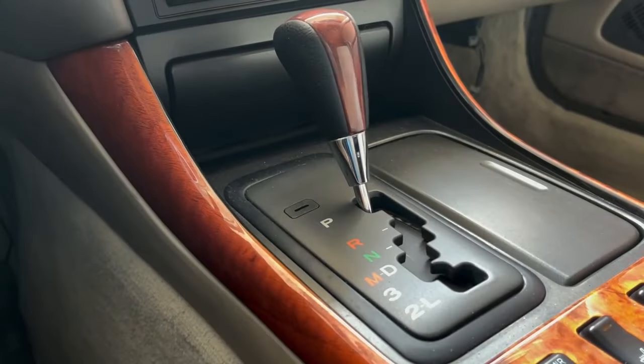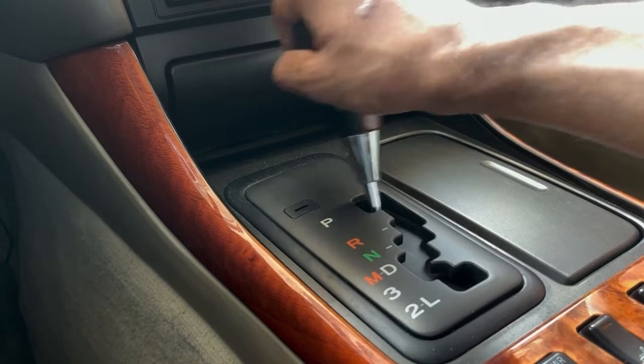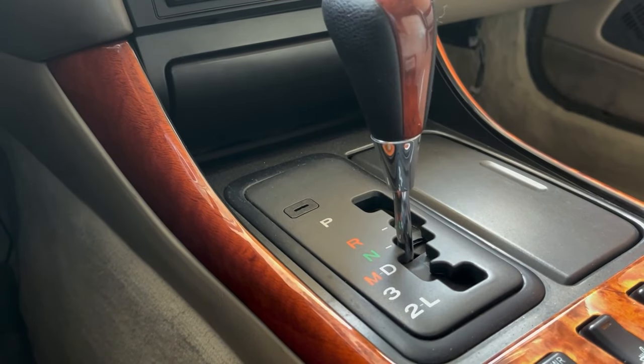Another very common issue with these cars, especially as they age, is worn engine and transmission mounts. The GS 300 has one transmission mount and two engine mounts — they are important components that hold the engine and transmission to the chassis. To diagnose bad mounts, with the car idling in park, check if you feel a general vibration in the cabin. If you do, move the gear shifter to neutral — if the vibration goes away, you have bad mounts.